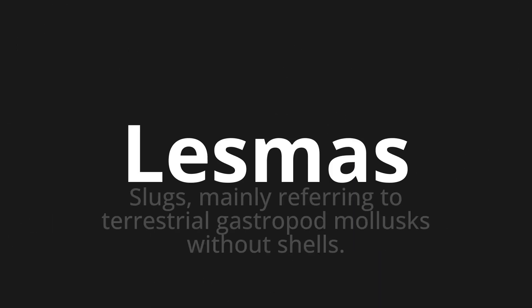Welcome to this pronunciation video. Today we will be focusing on a new word that you might find challenging or intriguing. So let's dive into today's word, which means slugs — mainly referring to terrestrial gastropod mollusks without shells.